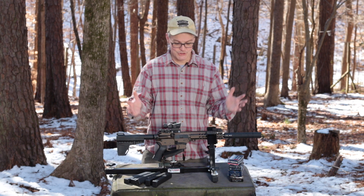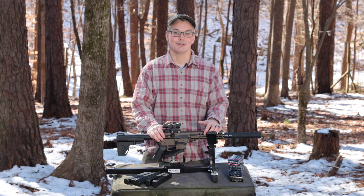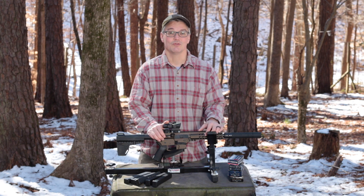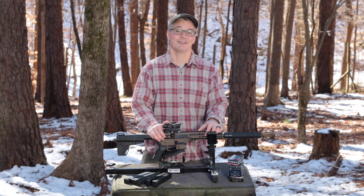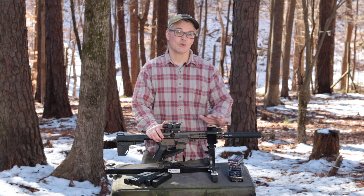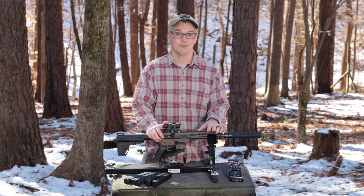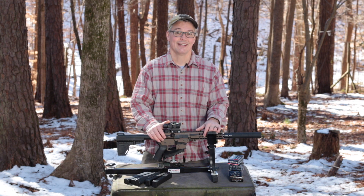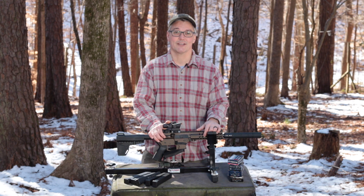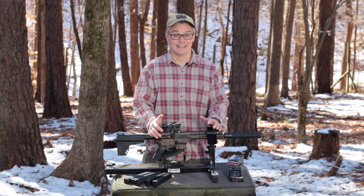I realize it's just been a couple of months since I did a video on a Guard 45, and here I am doing another video on what is essentially the same gun just tuned for a different caliber. But it was an easy decision to ask CMMG to send me one because I had so many viewers asking when they were going to offer the Guard in nine millimeter, plus I really like the way the Guard shoots.